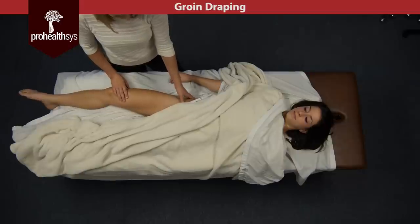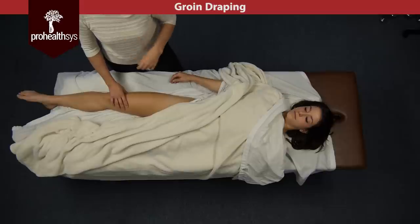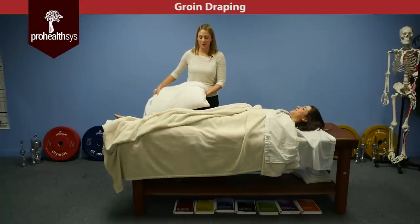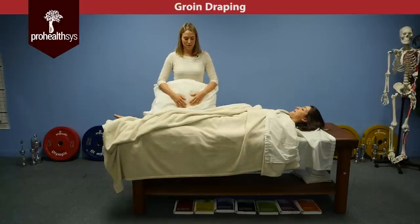You can basically access all the muscle structures that you need to without exposing the client. If you need to do some movement with this type of draping, we need to work the adductor muscle.